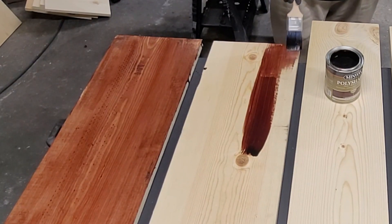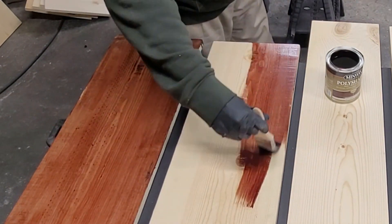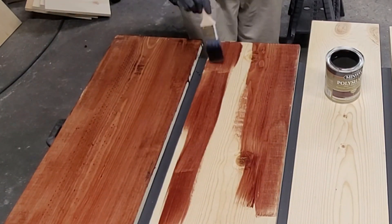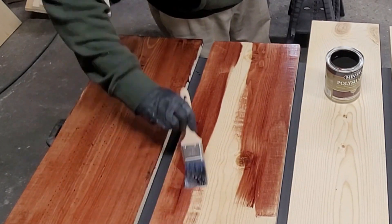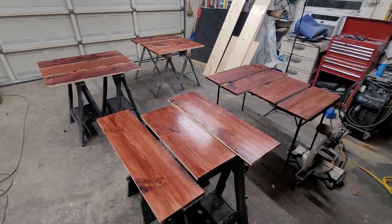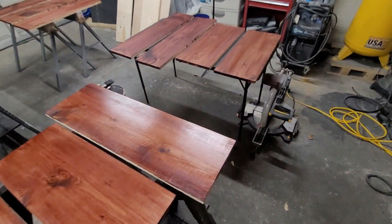I'll just wait, assemble it and then whatever trim edges show, that's what I'll stain at the end. Because it's going to be a waste of stain and this stuff is expensive. Basically you just repeat this step for the next 6 hours. Here's the first set of boards all stained up — now we'll flip and do the other side.